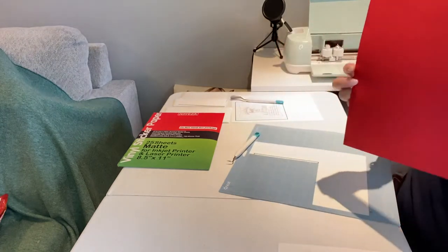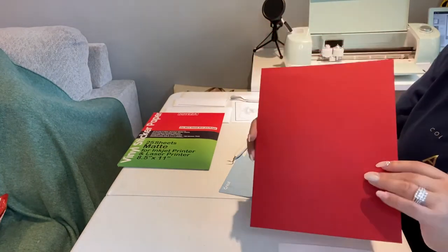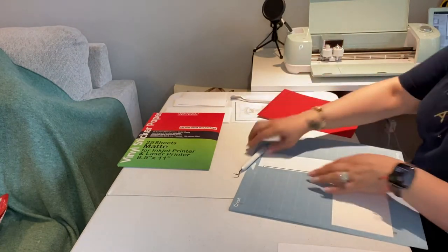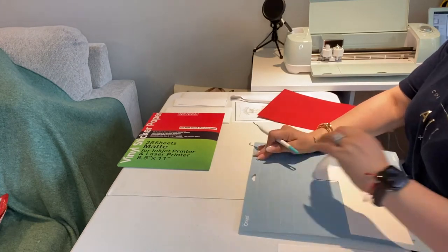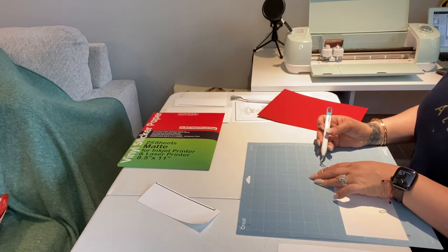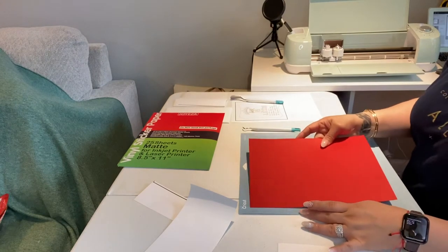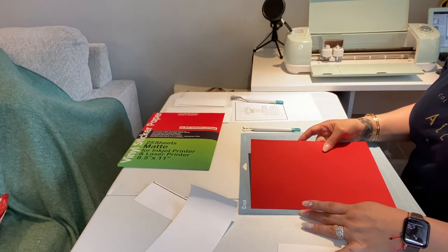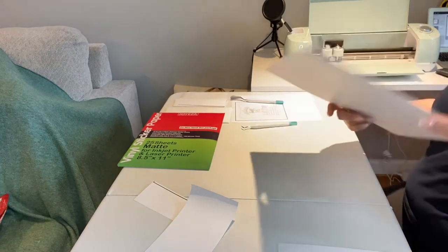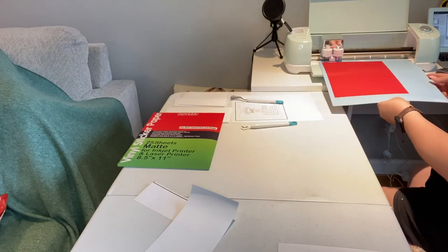And then we'll go ahead and take this one, which is called cardstock. We got it in red because everything is going to be in red and white. Then I'll go ahead and just load it, remove this from here, load the cardstock right here. Then I'm going to go ahead and load this one and it's going to print me the back piece of the invitation. I'll do the same thing — load it, the C is blinking, press that button and it's going to continue to print on this one.